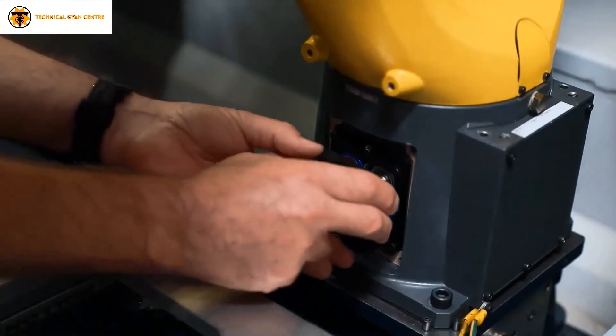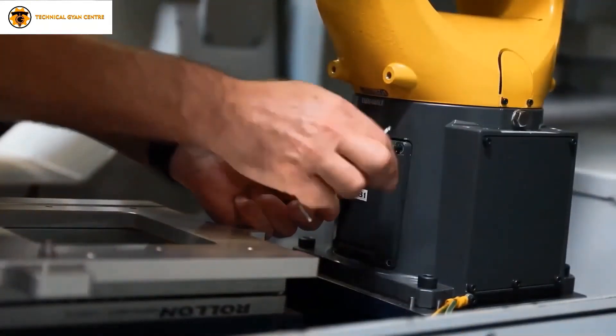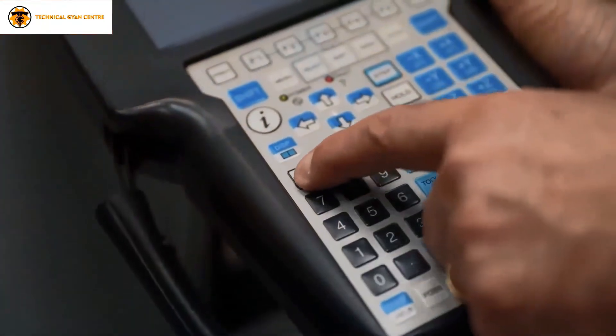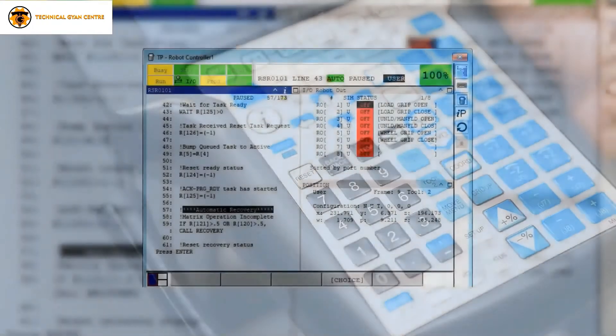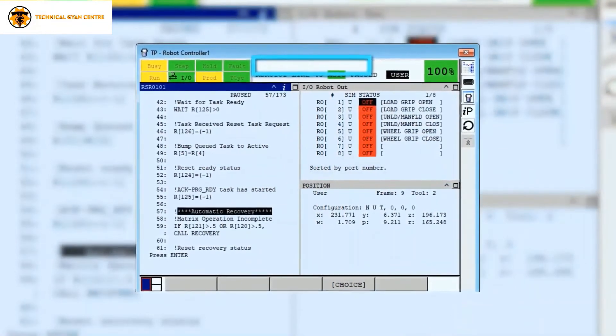After installing new batteries, put back the battery cover properly. Now press the reset button on the TGC pendant. The BLAL alarm should get reset. If the alarm is not getting reset, please check the polarities of the batteries again.